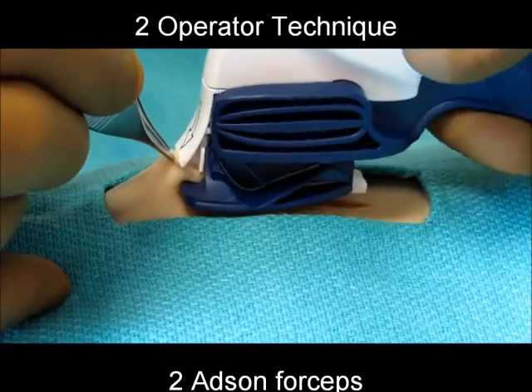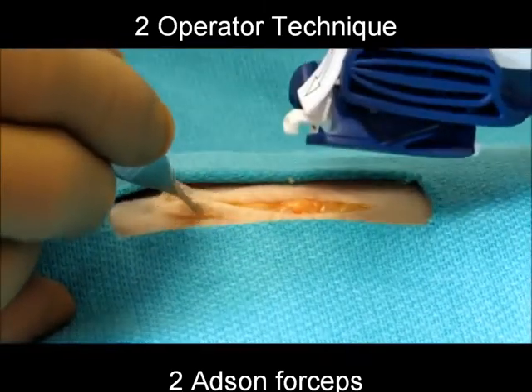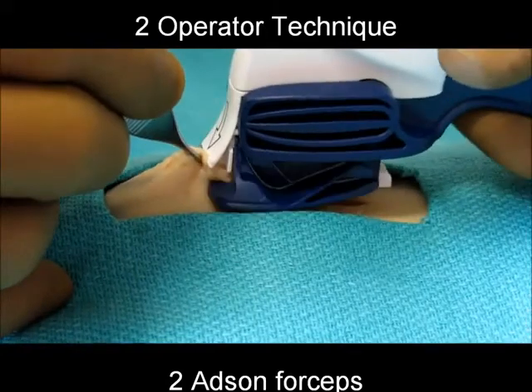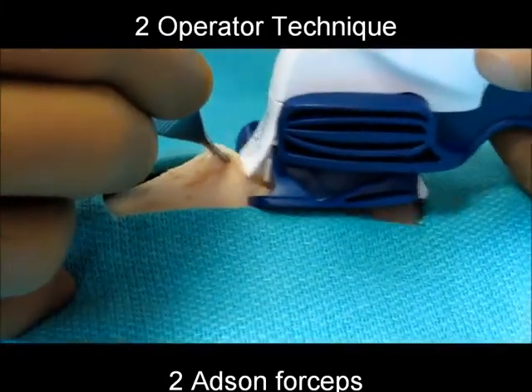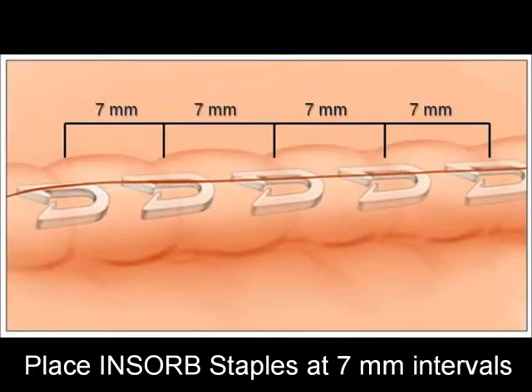A two-operator technique may be used as well. One operator uses the stapler while the other operator uses two forceps to grasp five millimeters of tissue and present the wound edges to the stapler.